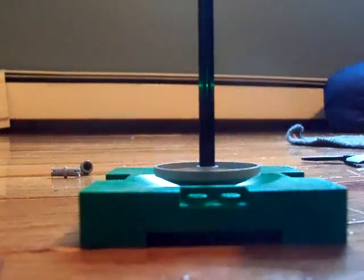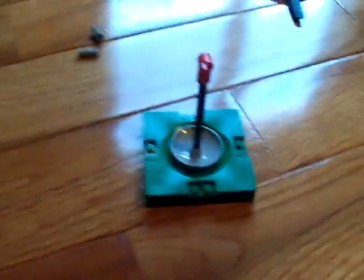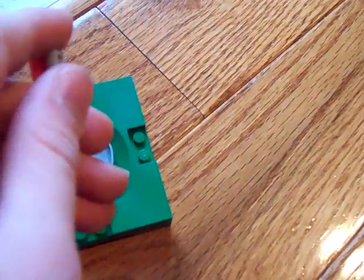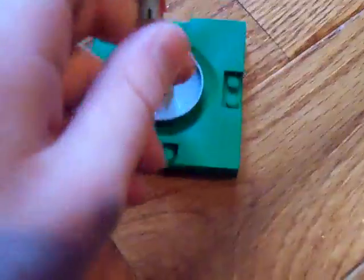What you gotta do now is take this piece — any color, they're a little hard to find — that little thing on the bottom, and put it on top so you have that. Once you're done with that, take a little technic pin and push it on both sides. Just push it in there.